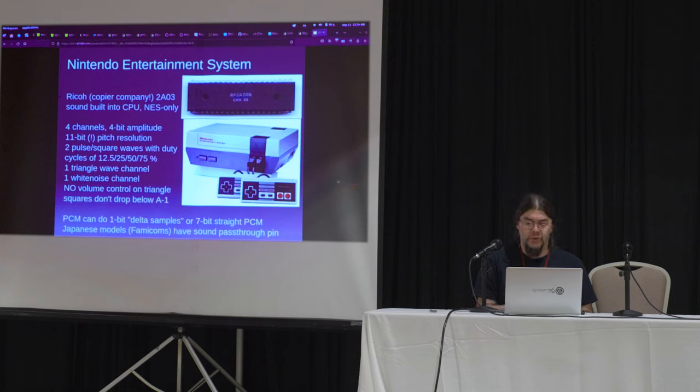NES. This is the 2A03. It is from Ricoh — the copier and camera company — and it is a second-source 6502 with an audio processing unit jammed up its butt. So there is no sound chip in the NES. It has 11-bit pitch resolution, which is much better than 8-bit. So we suddenly get 2048 tones. We have two pulse or square waves. Your duty choices are 12.5%, 25%, 50%, 75% — that's kind of a thin wave, a sort of a lead sound, and that classic 50% square is just like the beep in every machine that beeps.